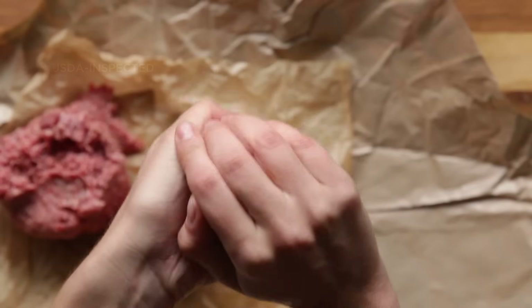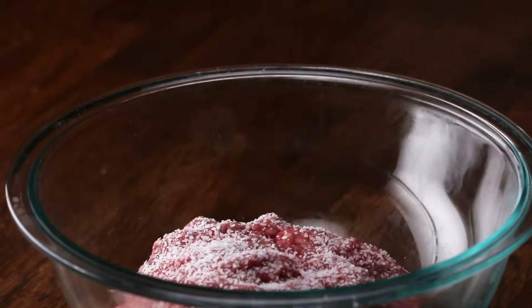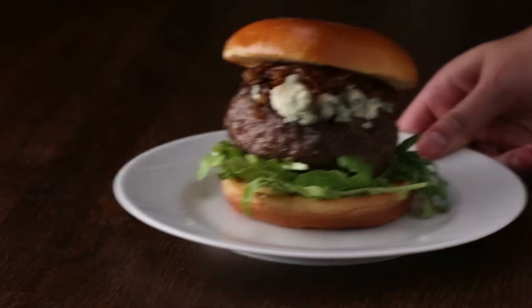It's really important that you're only buying meat that is USDA inspected. Now that you know what meat to buy, we're going to go over two recipes: how to make a diner-style burger and a pub-style burger.